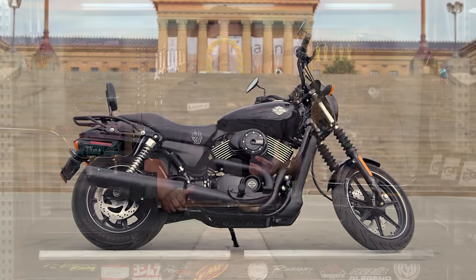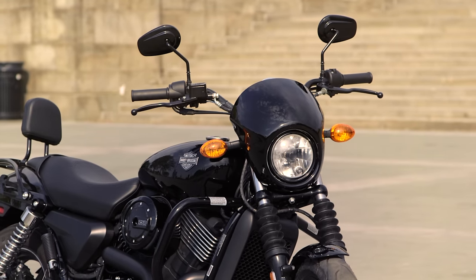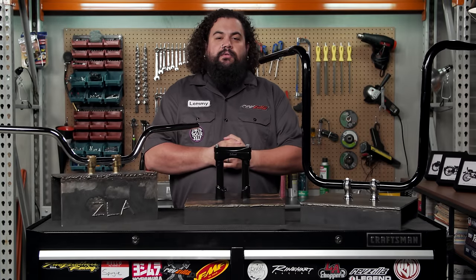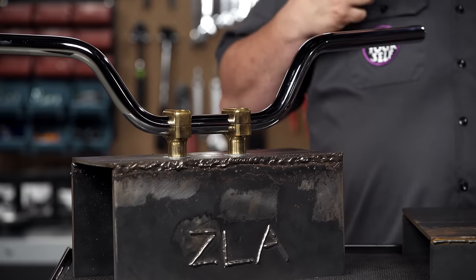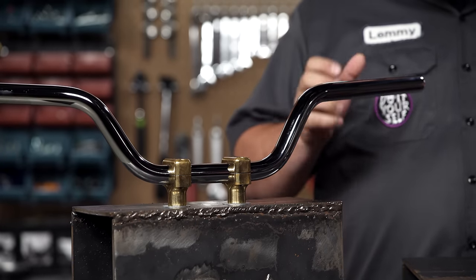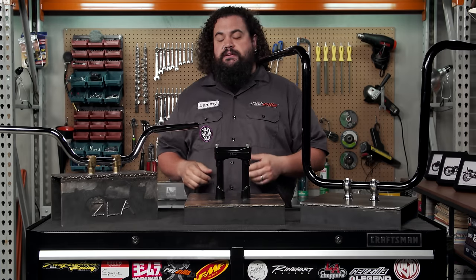If you happen to have a Street, you should know that you have 7/8-inch bars — traditionally that's not a size that comes on Harley-Davidsons. For the rest of you who are on sort of the more traditional air-cooled Harley-Davidsons, you're almost all going to have some sort of 1-inch bar on your bike in some form or fashion. Natively speaking, Harley-Davidsons are 1-inch bars.